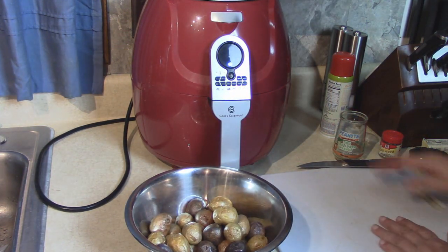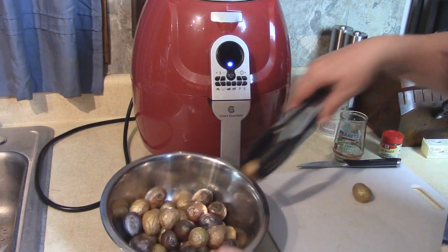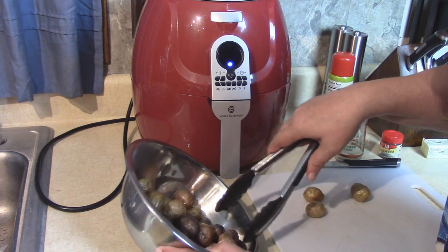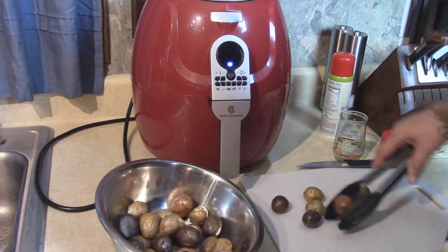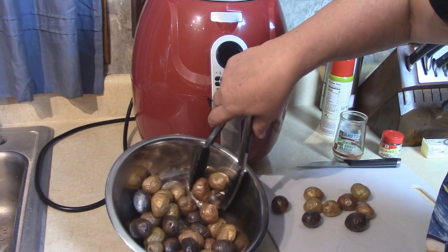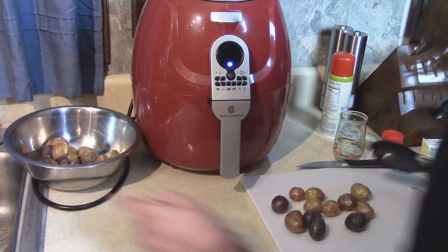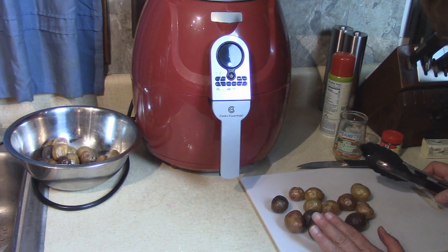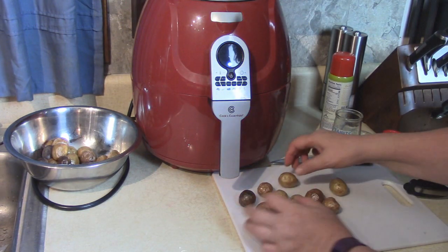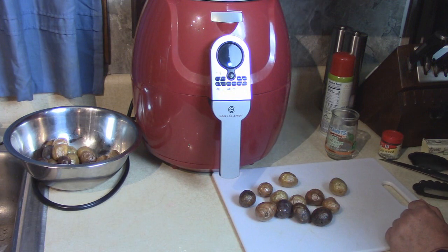We're going to take some of these potatoes and put them out on a cutting board. We can't do all of them at once, but we'll get them started — a nice variety of the colors: the red, purple, and white. These are pretty tiny, so 12 minutes was perfect. If you have a larger potato, you can always quarter them or cut them in half and adjust the cooking time.